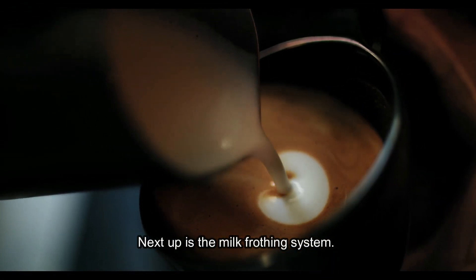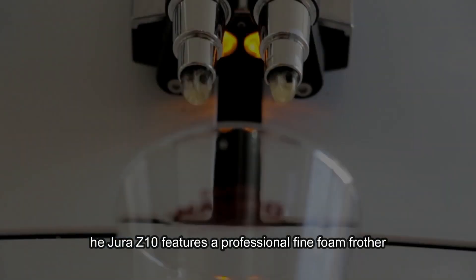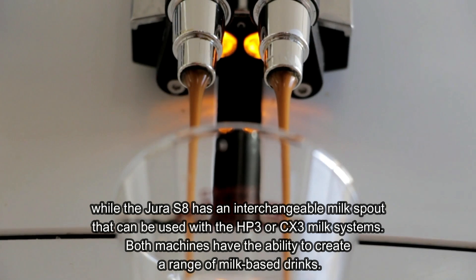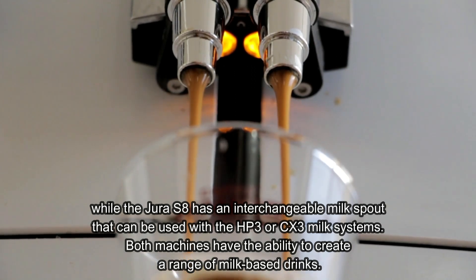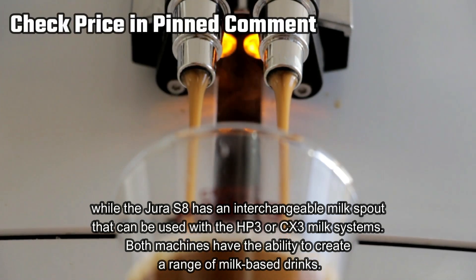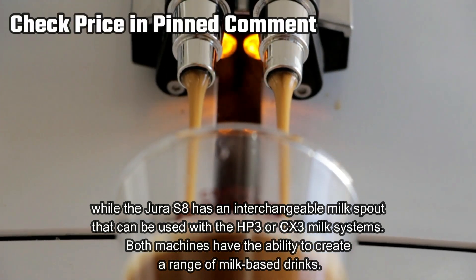Next up is the milk frothing system. The Jura Z10 features a professional fine-foam frother, while the Jura S8 has an interchangeable milk spout that can be used with the HP3 or CX3 milk systems. Both machines have the ability to create a range of milk-based drinks.